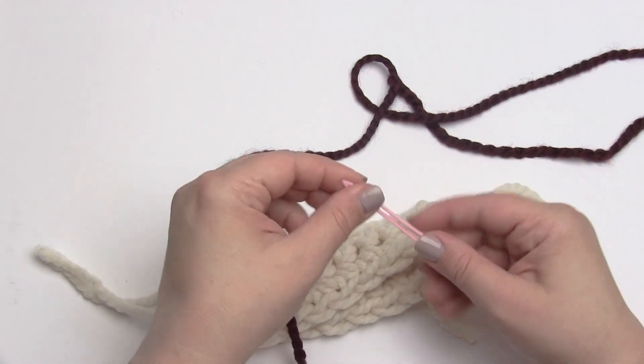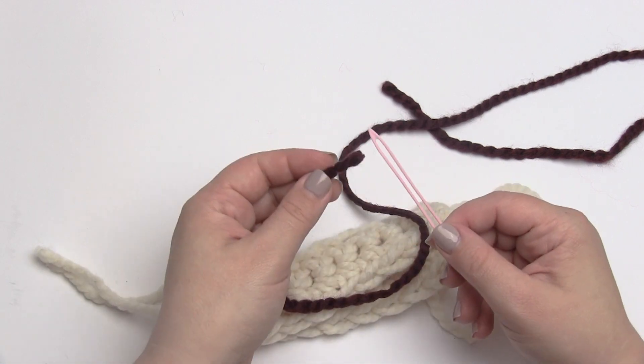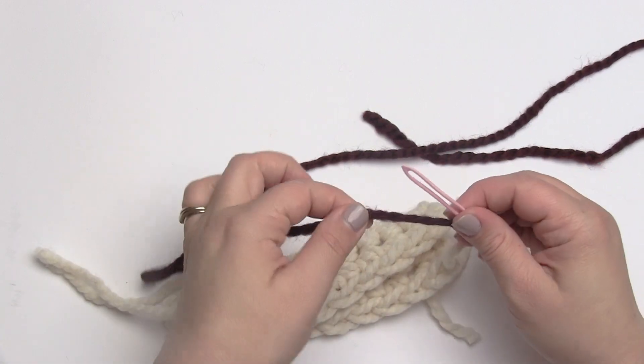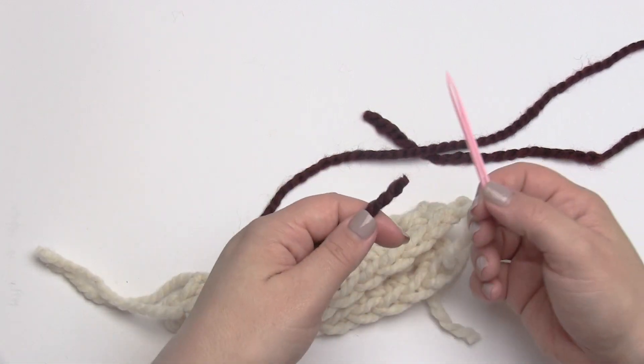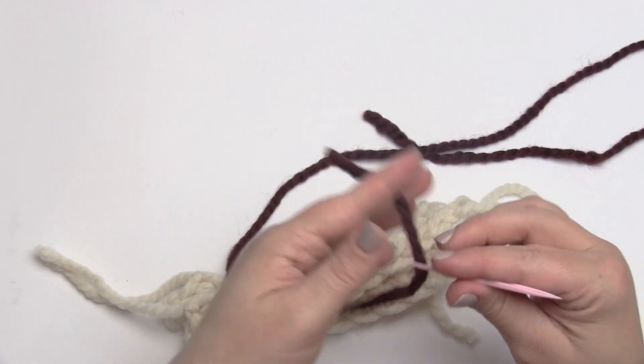The reason I'm using such a large yarn needle is because this is very thick yarn — this is a super bulky weight. If this were a worsted weight or finer, I would use a more standard size needle. But I just want to make it easier to see, so I've got a nice large needle for this one.